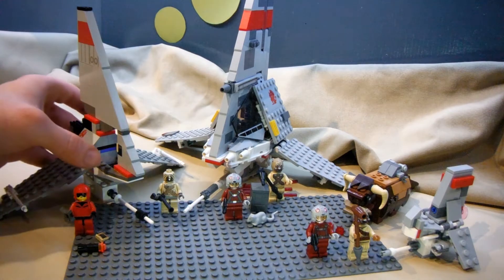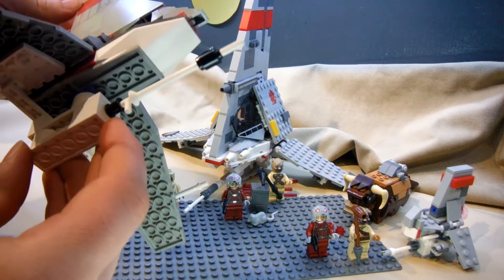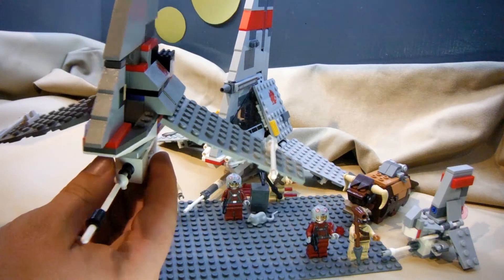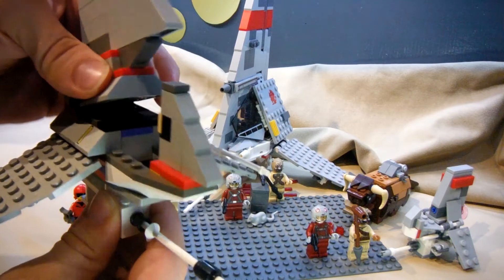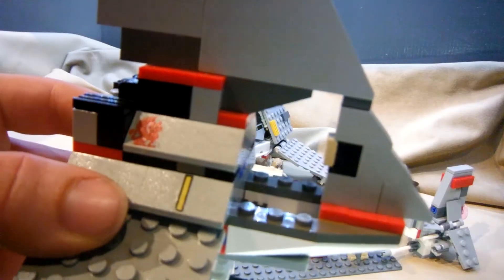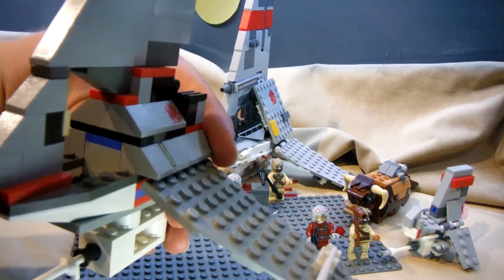The 2003 model is the blockiest of the three. It was limited by parts at the time, but it does have a very uniform finish to it, even though it is quite rough as a model. It's one I had as a kid when it first came out. It has amazing custom printing — no stickers, all prints.